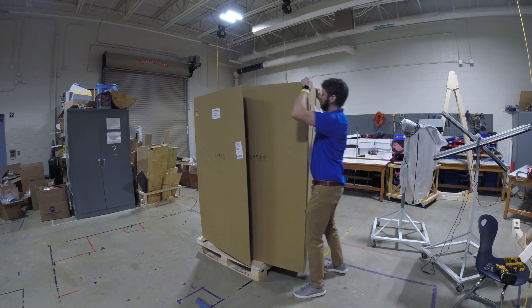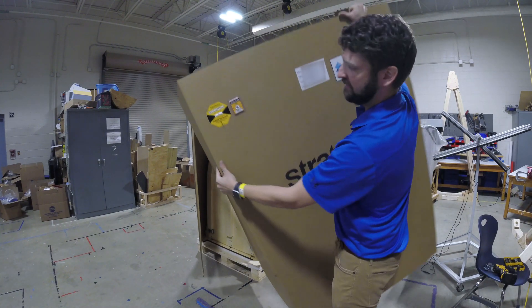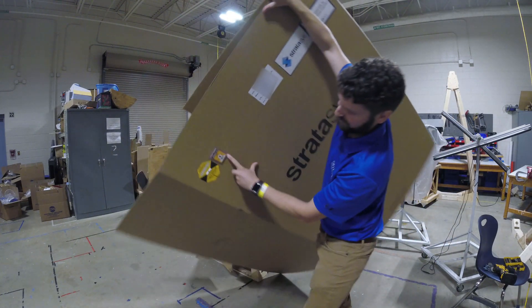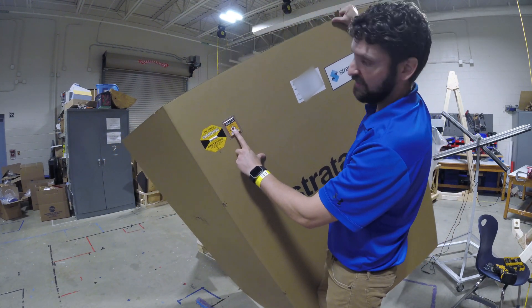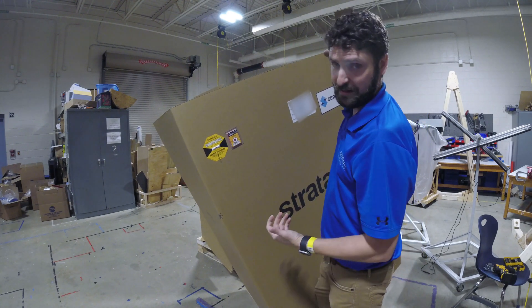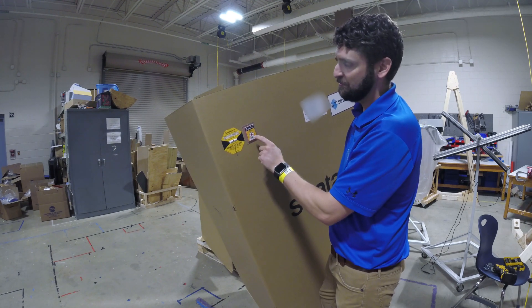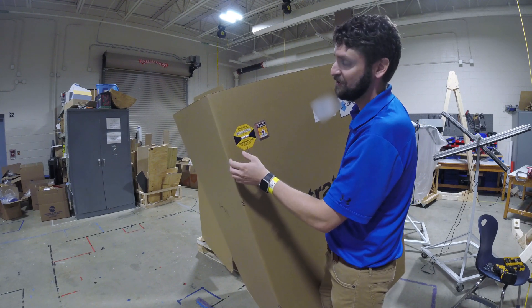Same thing with the tilt. Before tilting it, it's silver. If I tilt it far enough — really upside down — now it's turned red, and it's not going to ever be able to turn silver again. So if you get your printer and these have been torn off — which I've seen happen a few times, where the shipper did trip them but they don't want you to know about it — there should be, I believe, two tilts and one shock on this package. You should have both of them.